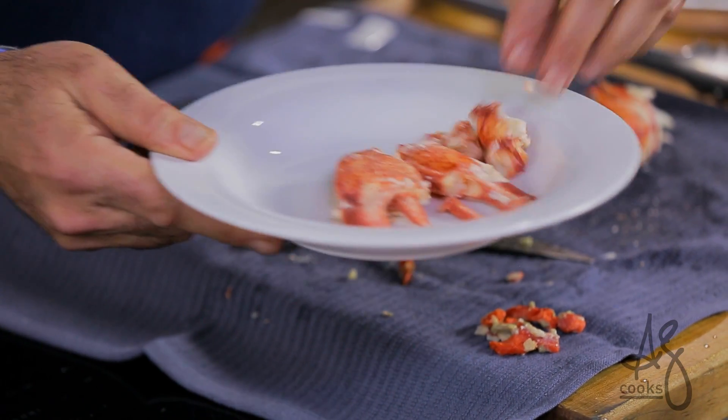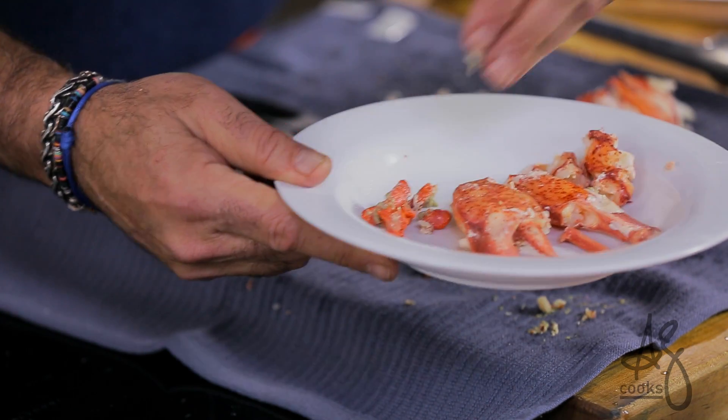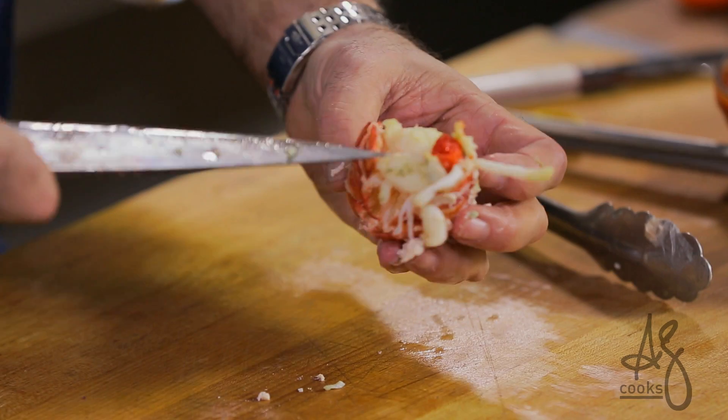Claw one, claw two, knuckle meat a couple different ways, excess little bits of roe and tamale that you can mix into your salad. And most importantly, what to do with that tail meat — I like leaving the roe and the tamale end attached to it.